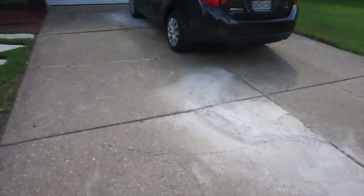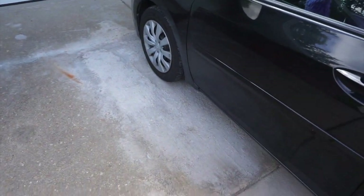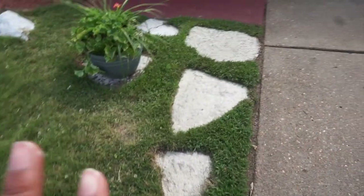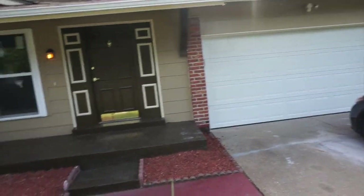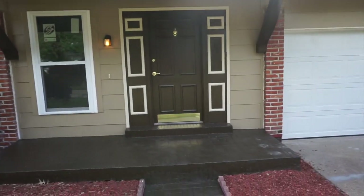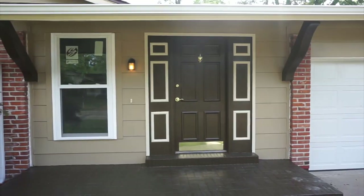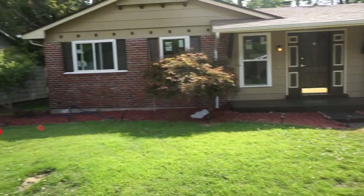We also fixed those sinking holes that were there — it was the only thing we really messed up on because we just couldn't get it right, but it's not all busted up anymore. Later on I will get it done, power-wash these bricks and paint them. We went ahead and painted the porch. The storm doors will go up later.